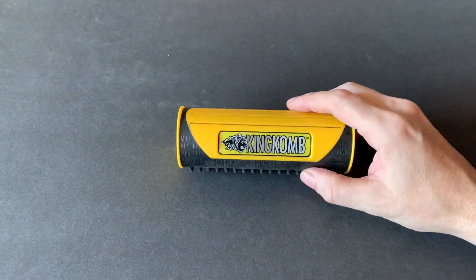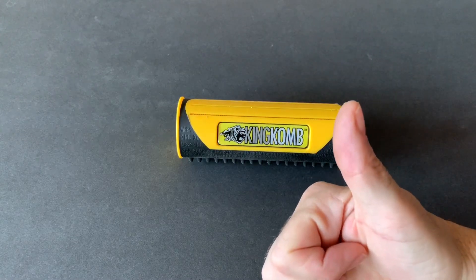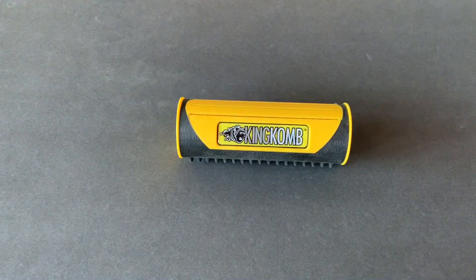Very comfortable, lightweight, and does the job very good. I give this thing a thumbs up. If you guys are interested, you can find this on Amazon for roughly about 20 bucks. So there we go — that concludes today's product review of the King Comb.